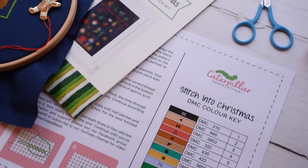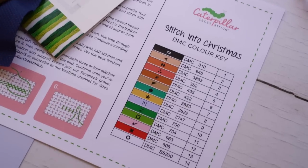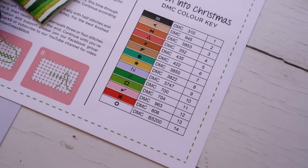We have some amazing floss tubers who will also be stitching the Stitch into Christmas stitch along — I'll link their channels below so you can check out their progress. They're doing unboxing videos and reveal and review videos, so if you want an unbiased, independent account of what our kits are really like, go check out their channels.